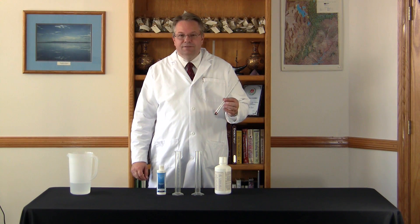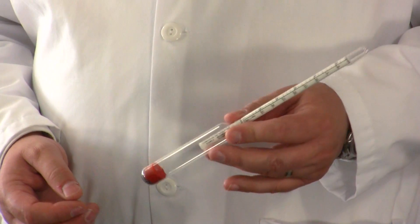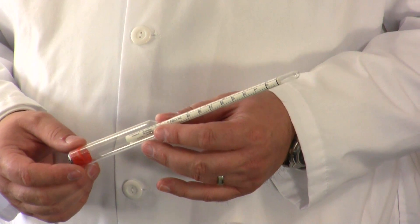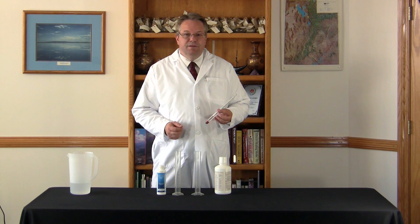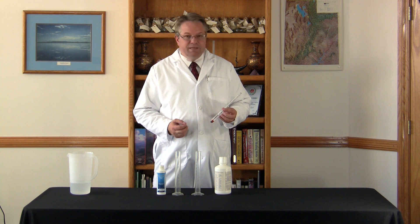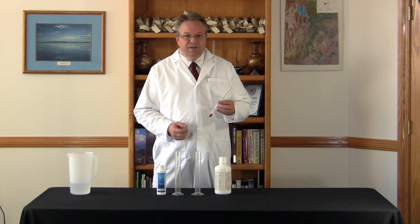We're now going to do a test using a simple hydrometer. A hydrometer measures specific gravity, or the amount of minerals dissolved in solution. Hydrometers can be found at local beer and winemaking supply places. They use them because alcohol is lighter than water, and it shows how much alcohol content there is.